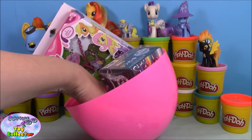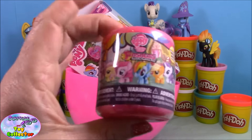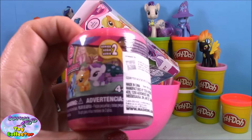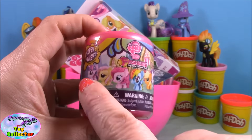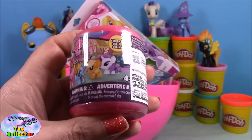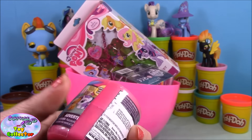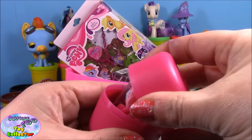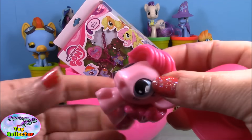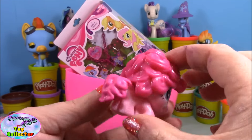Next up we have My Little Pony Fashions from series two. In this collection I have all the ponies except Rarity, so let's hope we get a Rarity in this one. We open it and we have Pinkie Pie — well, she is pretty cool!